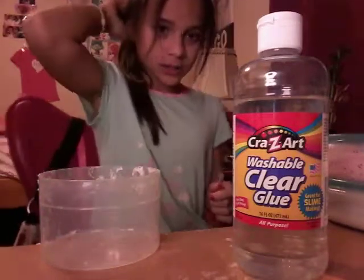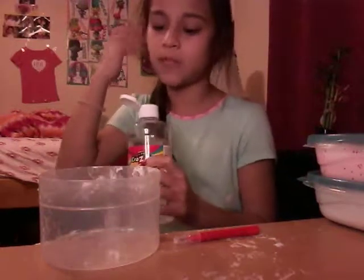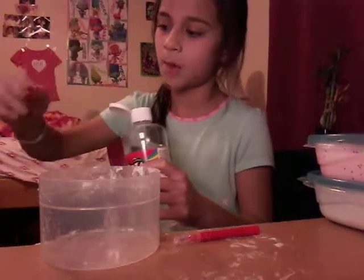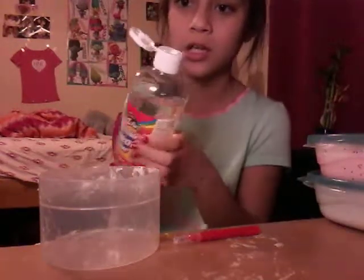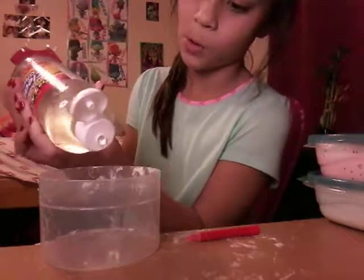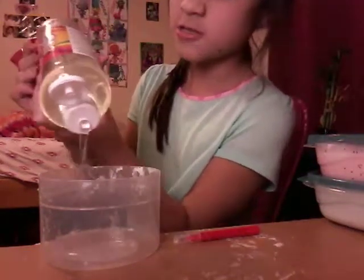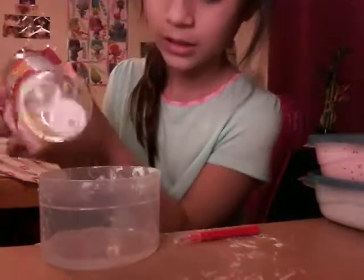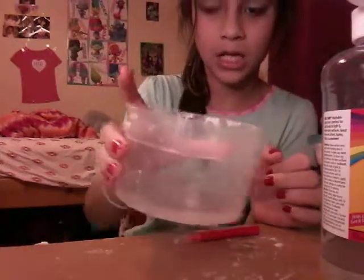This glue doesn't have any PVA in it, which makes clear slime kind of hard to make, but I'm going to teach you how. I have my Crazy Art clear glue here and I'm going to pour some into my bowl.